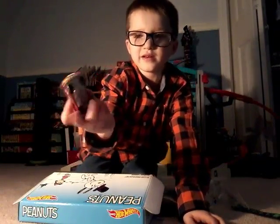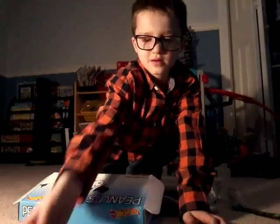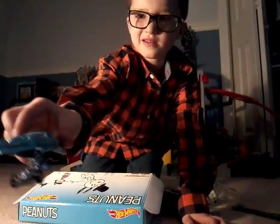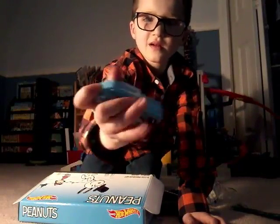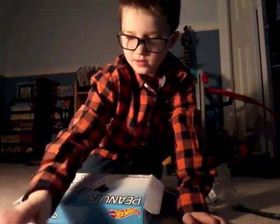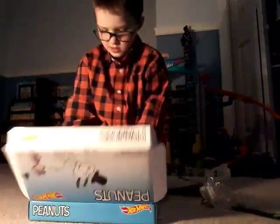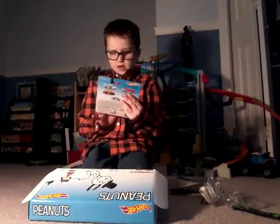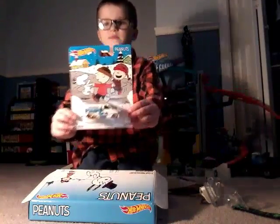This is what it looks like. This is the font — I forgot to show the font. That's what it looks like on top. I'm going to get out the next one. This is what the next one looks like. I like this truck.